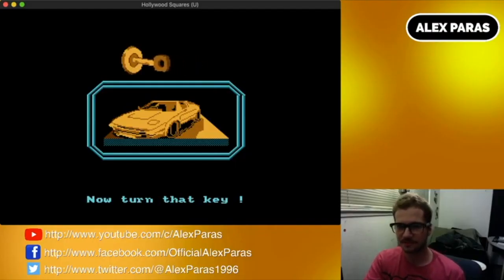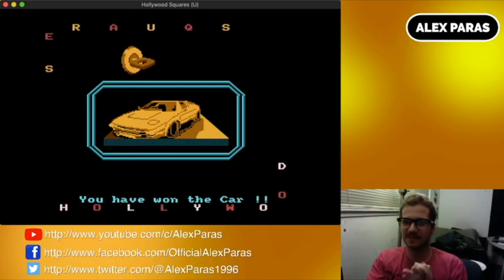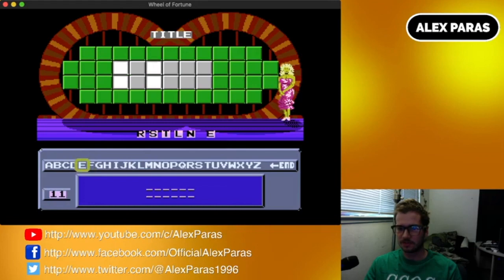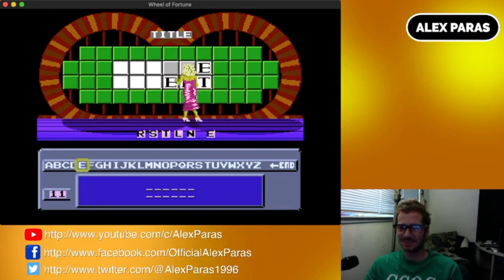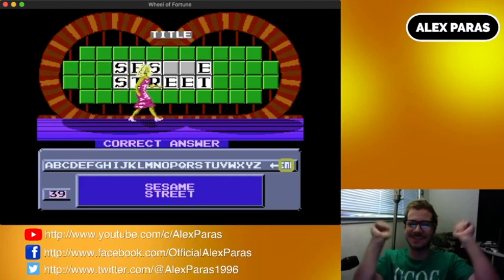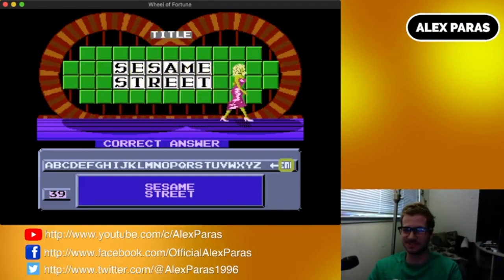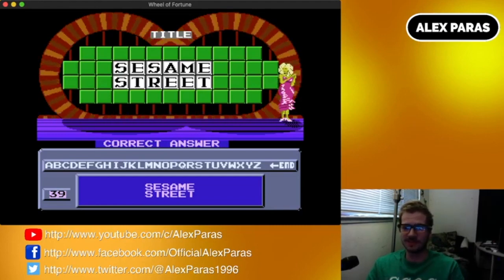Alright, turn that key. Yeah, I won the car! Hey! Whoa! Hello! I know it! I know this one! Sesame Street! I got the sports car! Alright! That was so easy. As soon as I saw the two S's up there on the first letters of those words, I knew what it was.